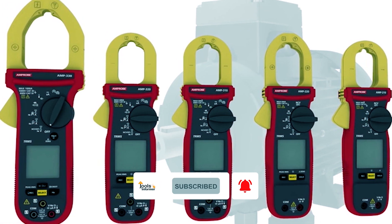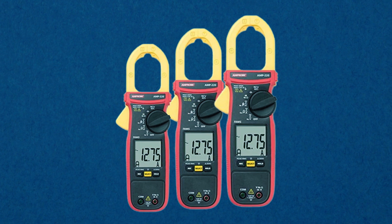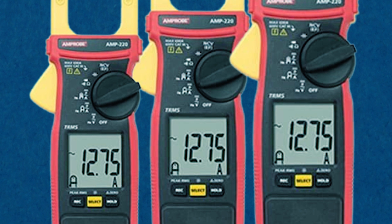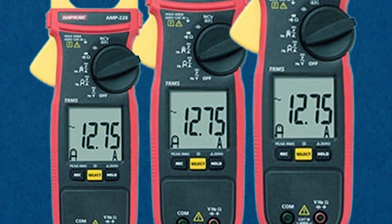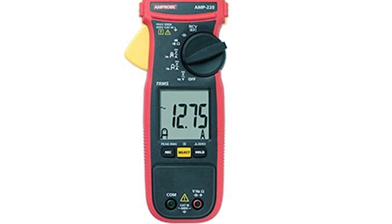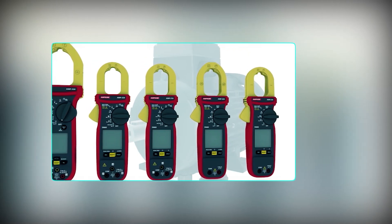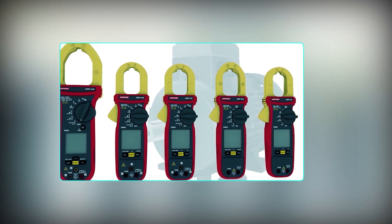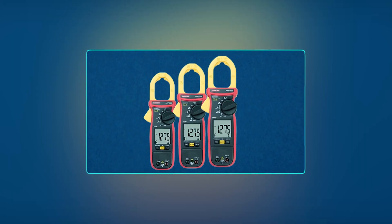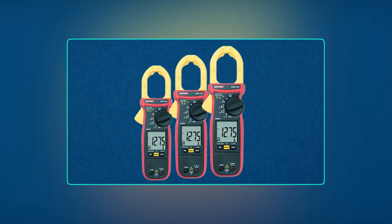The non-contact voltage detection (NCV) feature enables voltage detection without direct contact. The large backlit LCD display, complete with data hold and relative zero functions, ensures that readings are easily visible and retained for reference. It is a precise instrument, measuring current, voltage, and frequency across all electrical systems, even those with variable frequency drives. Its low-pass filter significantly improves accuracy, particularly on challenging drives.